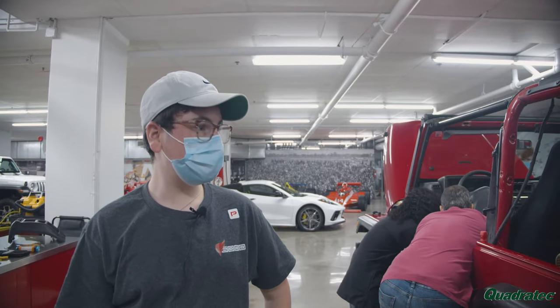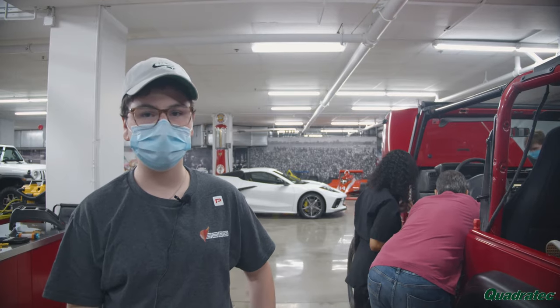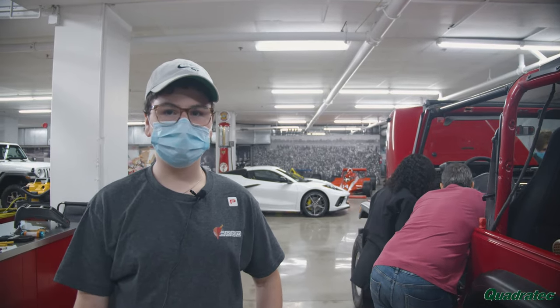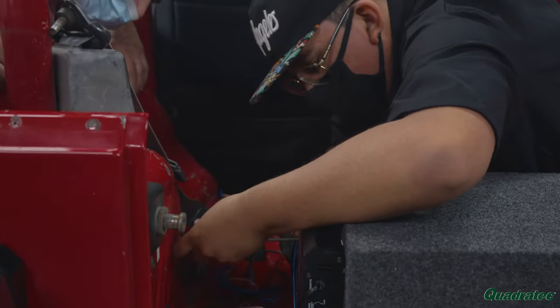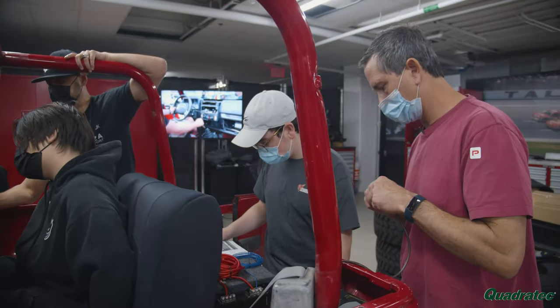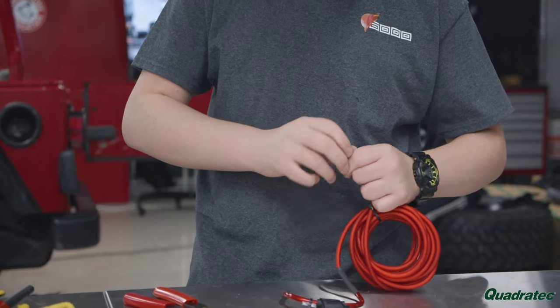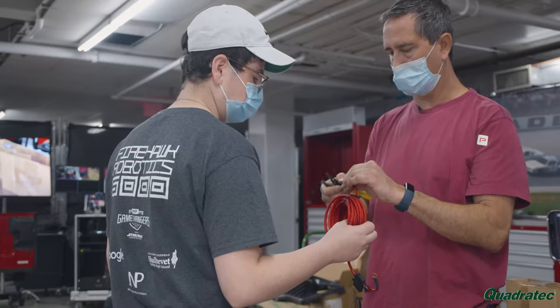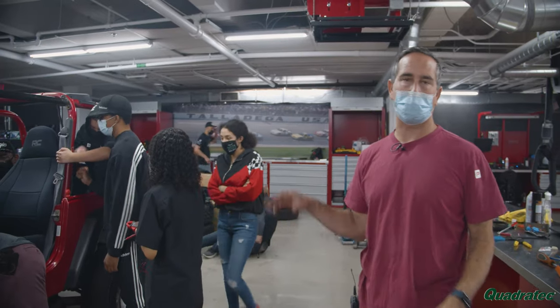Somebody had previously cut the wires to some of the speakers in the back seats, so there was no connection and we had to splice the wires together. The butt connectors we were using weren't tight enough, so we had to use a crimper with a C connector and then put heat shrink wrap over it. We're still short a couple screws for the upper speakers.